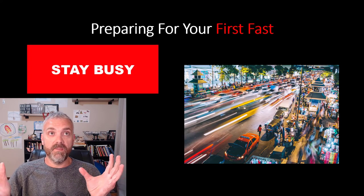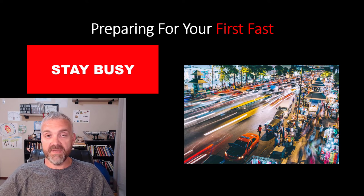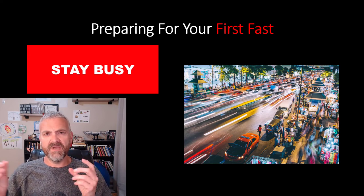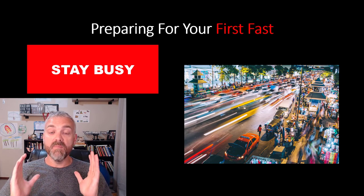Number five — and I can't overstate the importance of this one — have a busy day planned. Everyone's been too busy to eat at some point; take advantage of that. For your first few fasts, make sure you're so busy that you don't even really have time to think about food. Maybe you'll even look forward to not eating because it saves you time. I build my fasting schedule around when I'm busy at work. I do my longest fasts when I'm super busy — when I'm teaching all day in the classroom for eight or nine hours, or days like today recording videos back to back. Keep your mind off food and you'll be more likely to make it through your first fast.